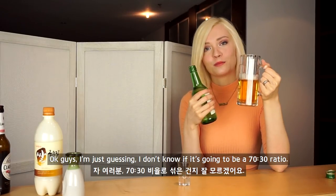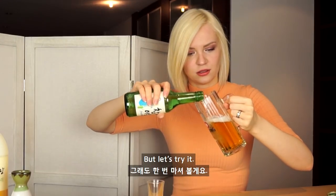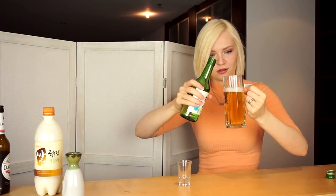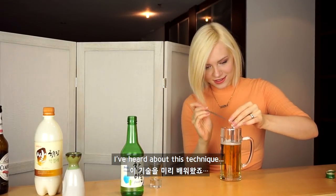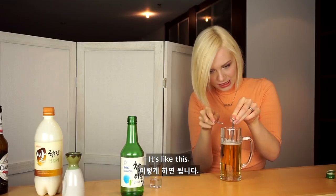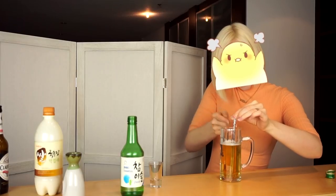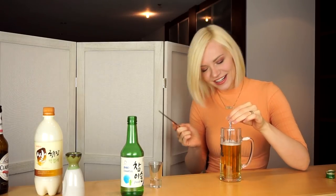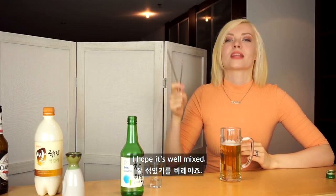I'm just guessing. I don't know if it's gonna be a 70-30 ratio, but let's try it. And now we want to mix it properly. I heard about this technique — the chopsticks are way too short. I don't know if it's enough. I think it doesn't get better. I hope it's well mixed.